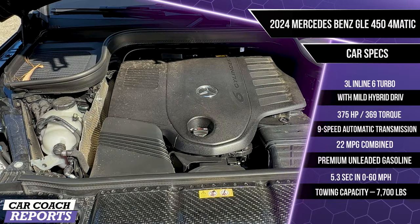Under the hood of our test vehicle is a 3.0-liter inline six-cylinder engine that's turbocharged with a mild hybrid drive, producing 375 horsepower and 369 pound-feet of torque. It's backed by a nine-speed automatic transmission with Dynamic Select for different drive modes. Fuel economy is 22 miles per gallon combined with premium unleaded fuel required. Zero to 60 time is 5.3 seconds with a towing capacity of 7,700 pounds. You'll also note there is some carbon underneath the hood.